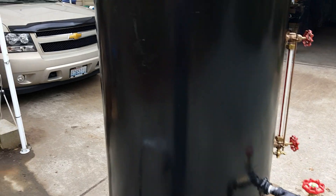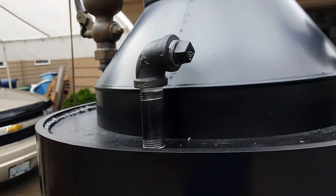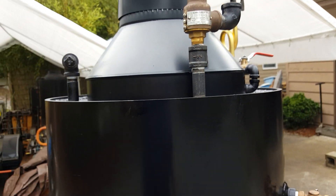Nothing much on the back of it. Engine out is right here — you can put it anywhere. It doesn't have to be there. You can put a T any place on it and run your engine off of that.